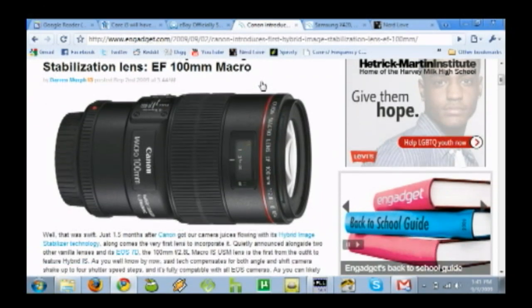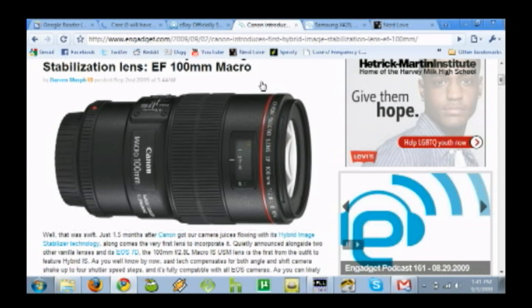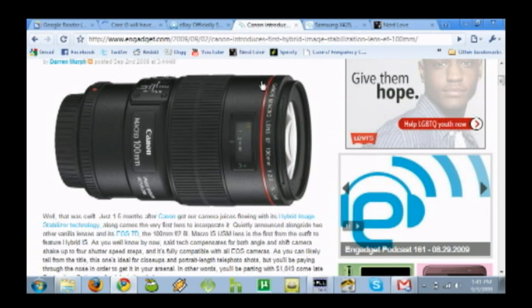There's a lot of new stuff going on with cameras. At the end of the month we're going to be seeing the Canon 7D. But I'm actually more interested in this — Canon just introduced their first hybrid image stabilization lens, a 100mm macro f2.8 IS USM. It's a hybrid IS feature with both in-camera and in-lens stabilization, with technology to compensate for both angle and shift shake, and it has four shutter speed stops. It's compatible with all the new cameras including the 7D. The 7D does 1080p at 30 frames and 720p at 60 frames — it's a really nice camera. It's about $1700 for the body only, and it's got dual image processing chips just like the 1Ds, so it can shoot about eight full frames per second without slowing down much.